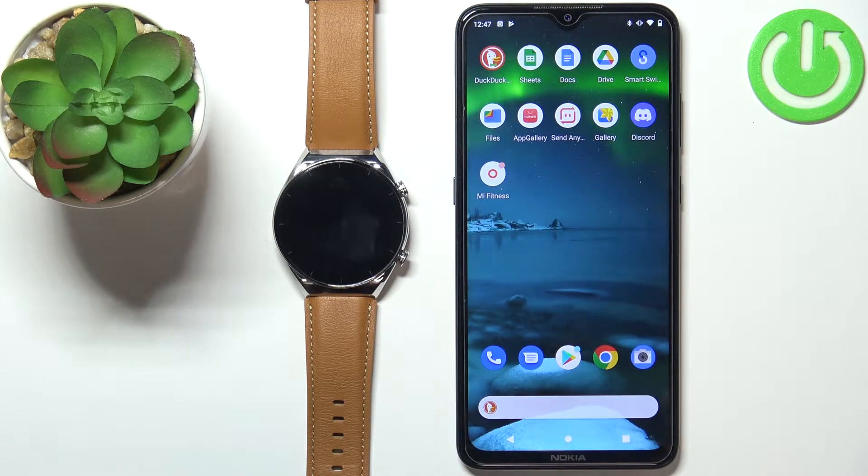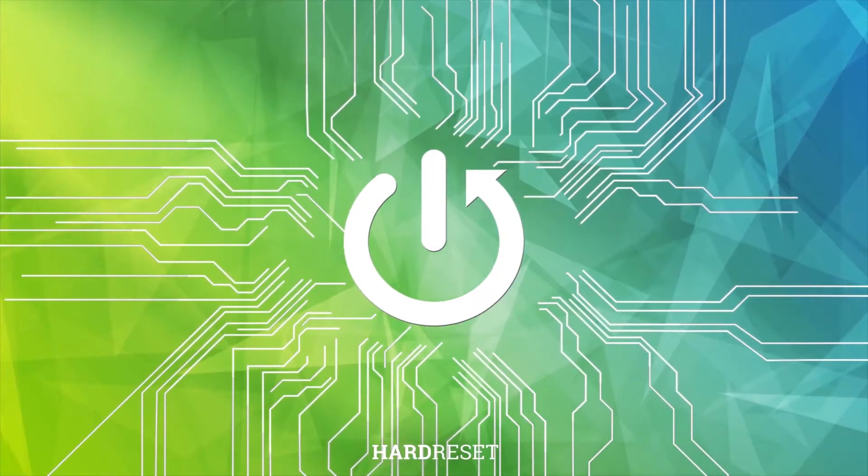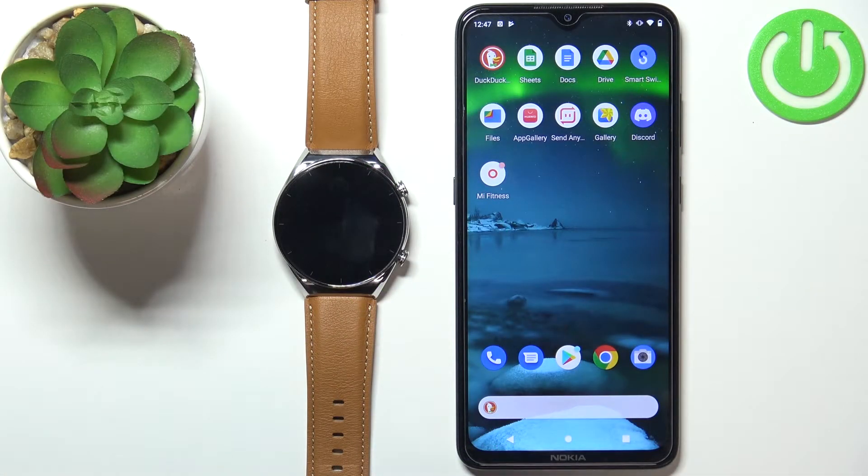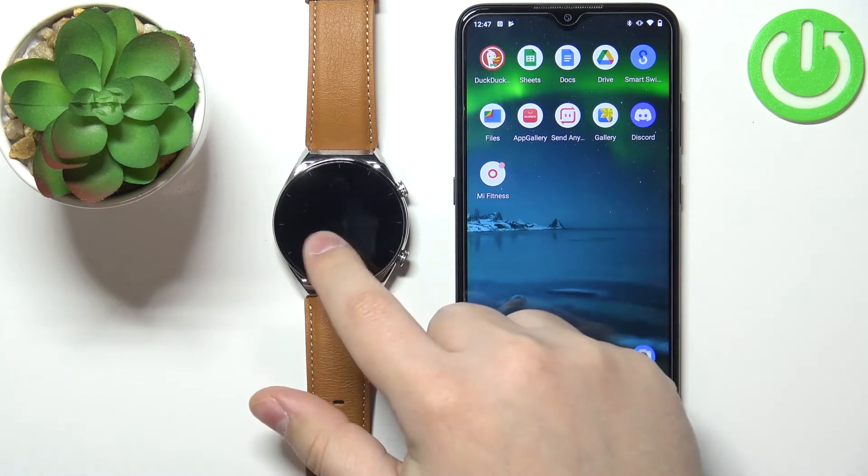Hello, in front of me I have the Xiaomi Watch S1, and I'm going to show you how to check for firmware updates on this watch. First, we need to open the Mi Fitness application on the phone that is paired with our watch.